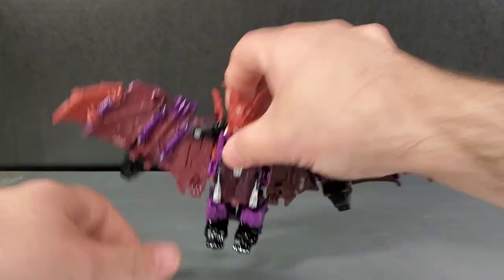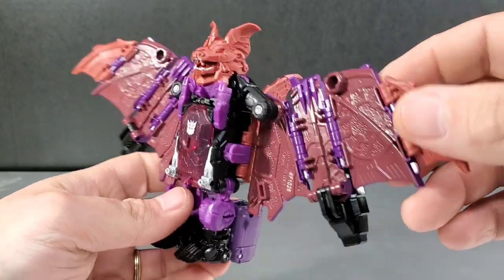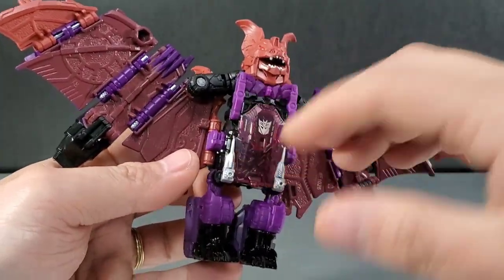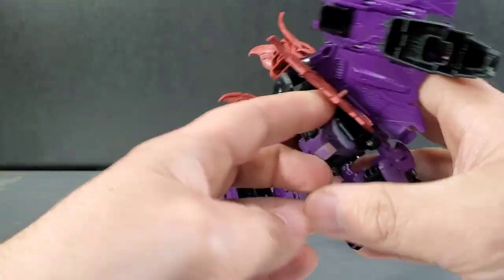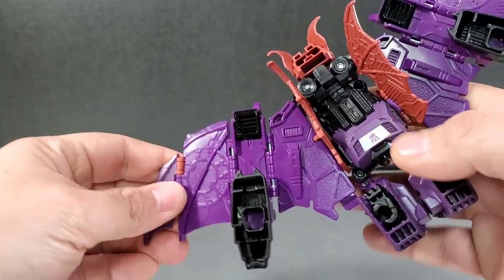Here is Mind Wipe, and this is what you're going to get straight out of the package — he's going to look just like this. I actually like the colors and the way it's done more on the reissue. I've said that for probably all the other reissues I've reviewed from this line, but I just prefer the more G1 aesthetic — that's just me.